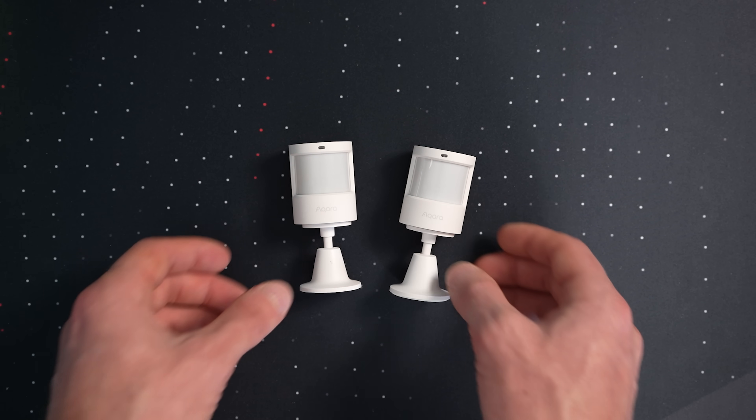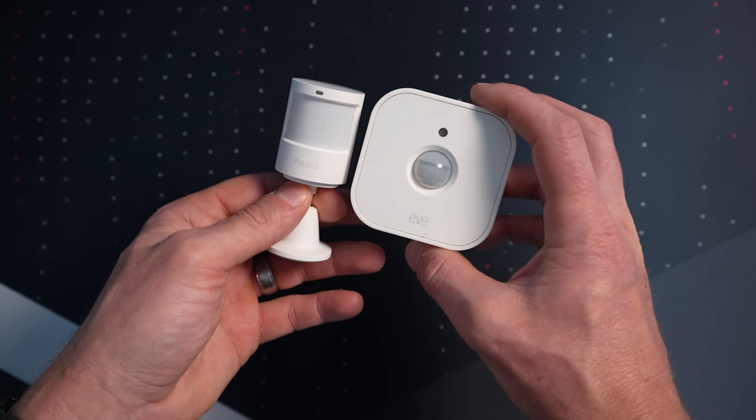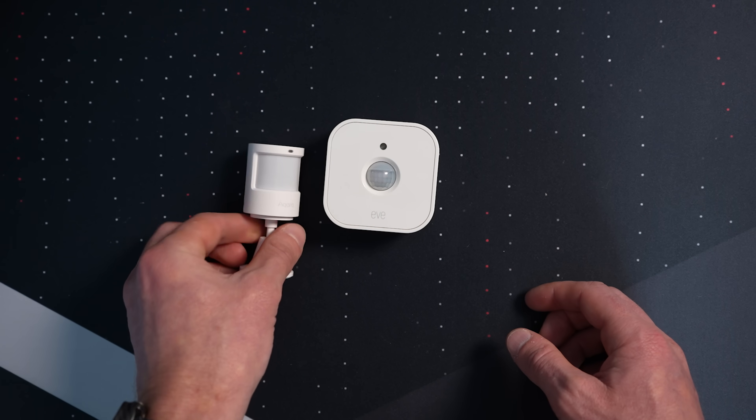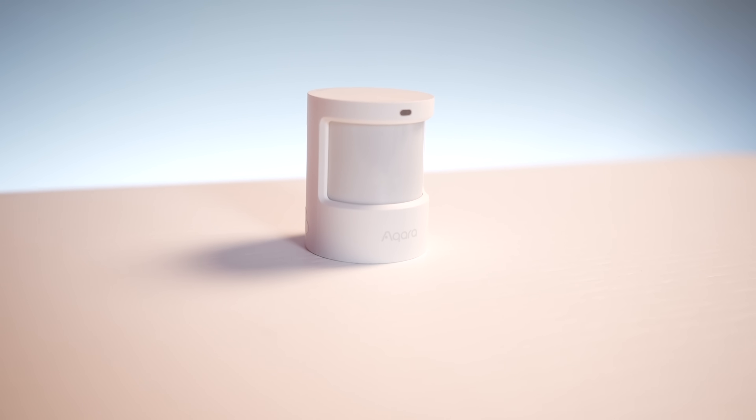Let's talk specs and see what's different from the P2 versus the P1 sensor. The P2 comes in the exact same design as the P1 — the Thread-based and Zigbee-based sensors look identical, which is impressive given they fit Matter and Thread into that same compact form factor. It has a detection range of up to 170 degrees horizontally and can detect motion up to 7 meters away (23 feet).